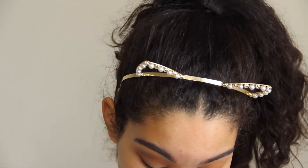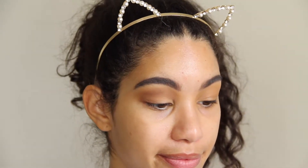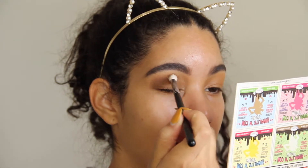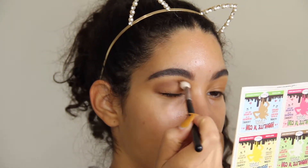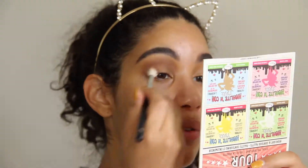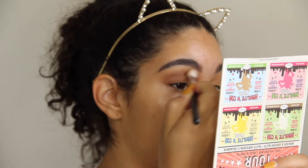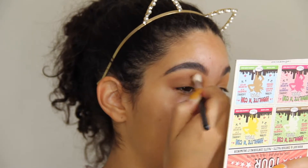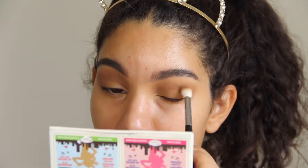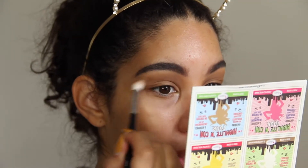I don't know why, but ever since I started this channel my blending skills just drop. I don't know if it's because I'm nervous or what, but it sucks. It's like, why do you do this to me? I'm trying to showcase my talent. I just go for the patchiest eyeshadows ever.